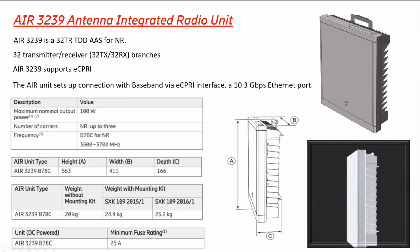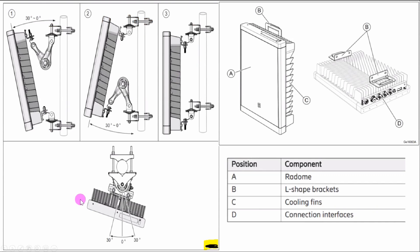Now we can see how to install the radio antenna on a pipe. In the first picture, the mechanical tilt is installed on top; in the second picture, mechanical tilt is installed at the bottom; and in the third picture there is no mechanical tilt. You must check the plan sheet to determine where to install the mechanical tilt — top, bottom, or without mechanical tilt. Labels: A is the radome, B is the bracket, C is the cooling fins, and D is the connection interface for power, optical cable, grounding, and alarm.